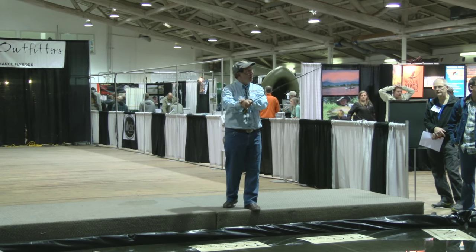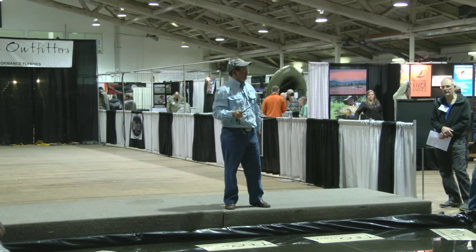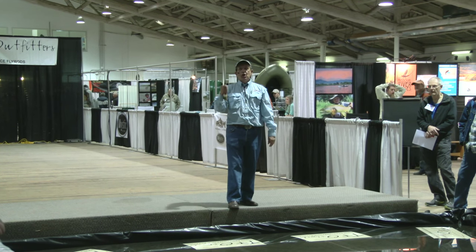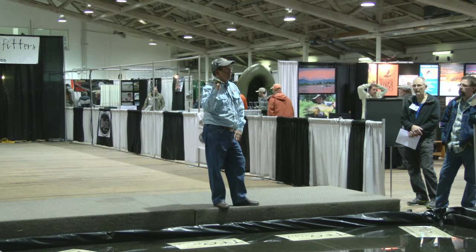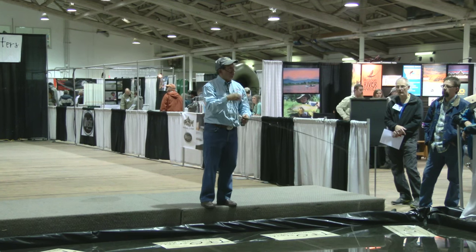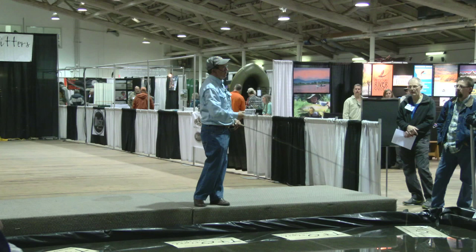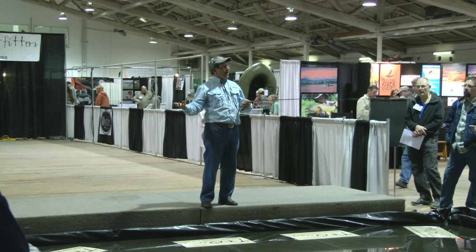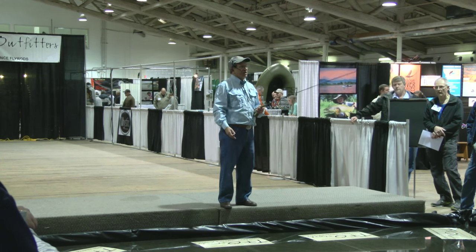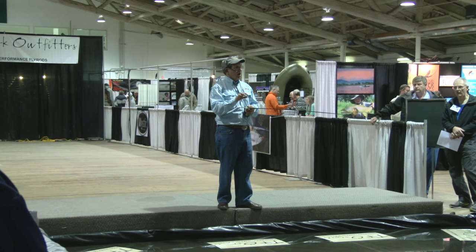What we want to do is get the energy from our body, which goes down the rod — which is tapered — into the line. We do that in two simple ways: we start the line moving, and then we move it forward. Like a golf swing — you put the ball down, bring it back, pause momentarily, then hit it. Simple. You do maybe five that look good, and then 5,500 that don't look so good.